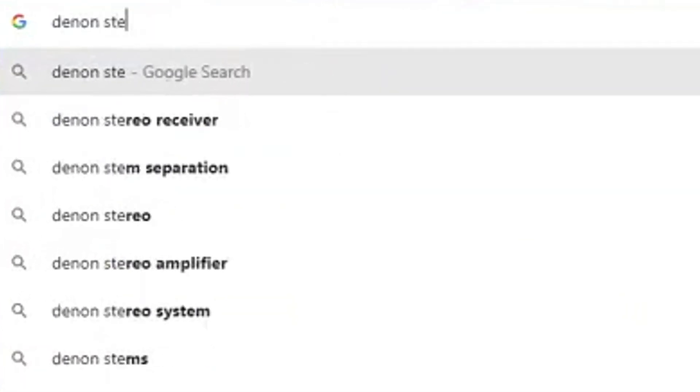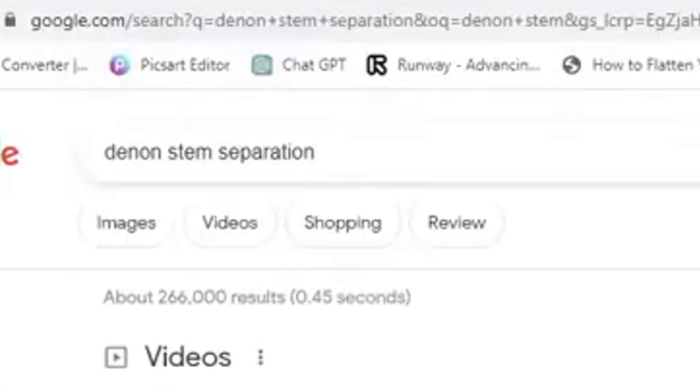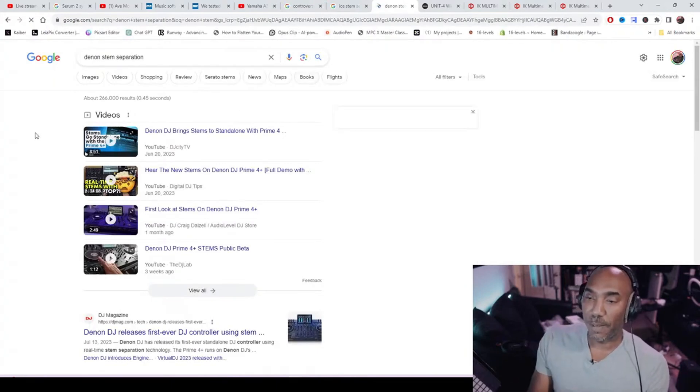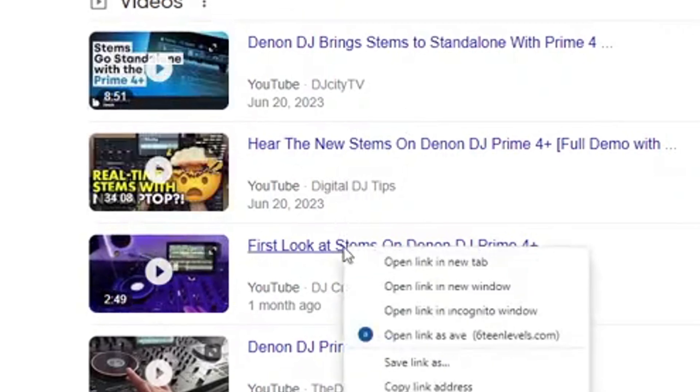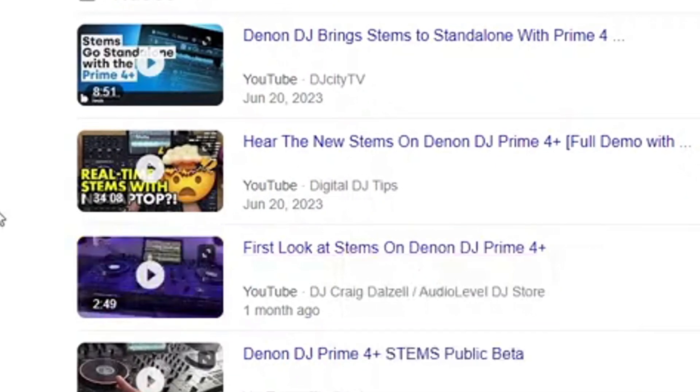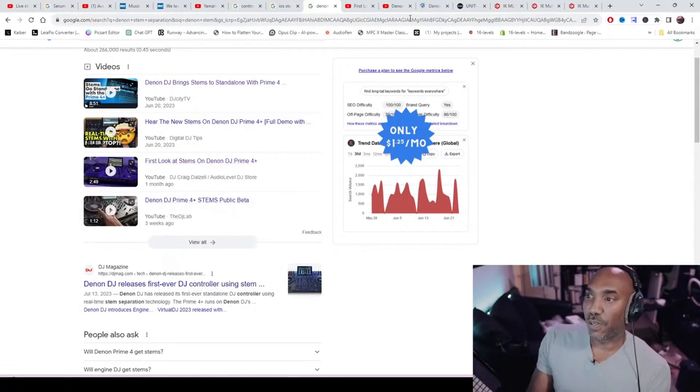Searching 'Denon stem separation' to unpack this. Big shout out to Digital DJ Tips. For those who don't know, Denon is part of the inMusic brand — the same brand behind the MPC software and firmware.